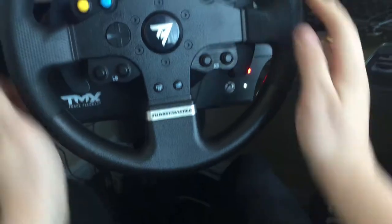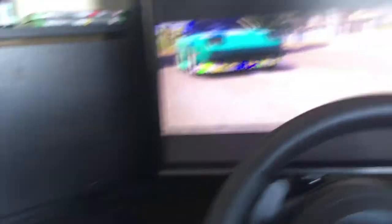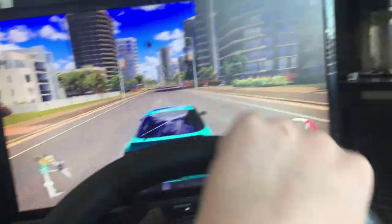As you can see, it's just the Thrustmaster TMX with two pedals down there. I'm not sitting at the PC — it's over here. I'll do a tour after. My Steam name is the same thing, so if you want to add me on Steam, go ahead.